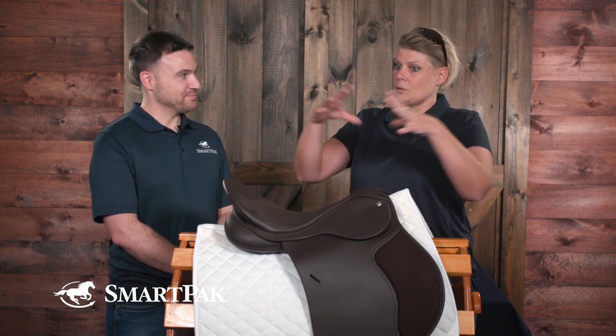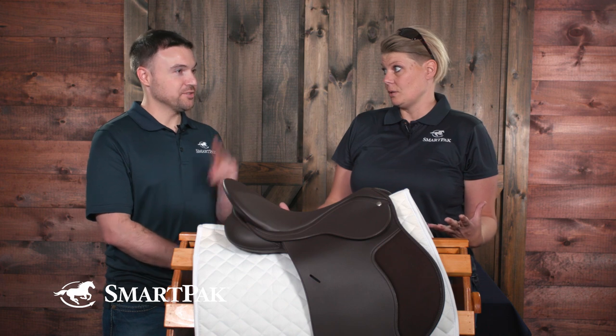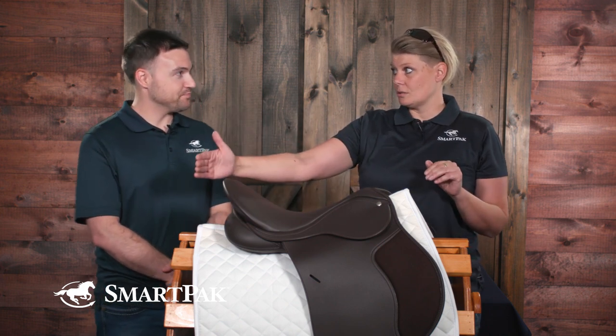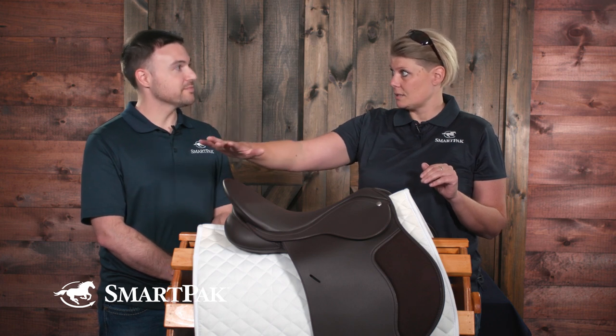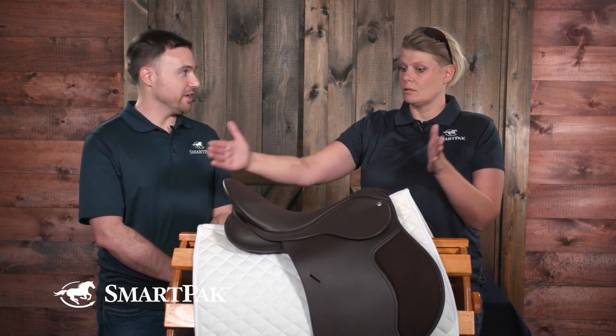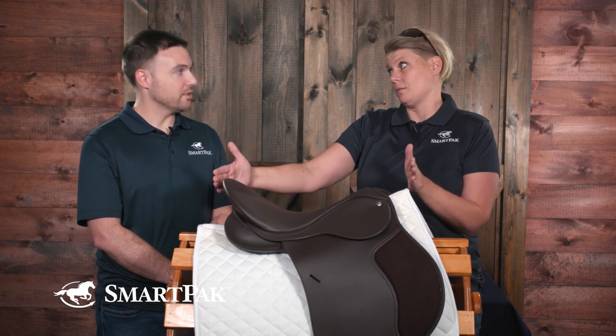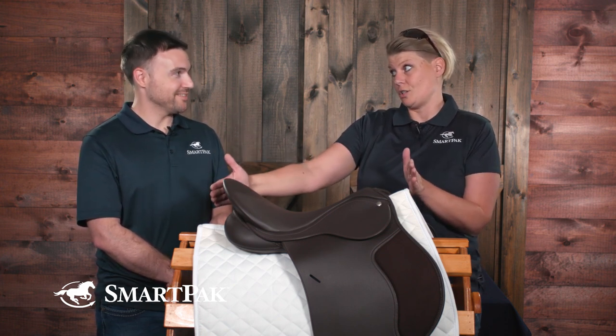When you sit in the saddle, your weight is carried around the ribcage — from behind the scapula to the last rib. If you go beyond the last rib, you're on the kidneys and you can cause discomfort. You do not want to be there. So it is very important to stick within the parameters of the 8th and 18th thoracic vertebrae.